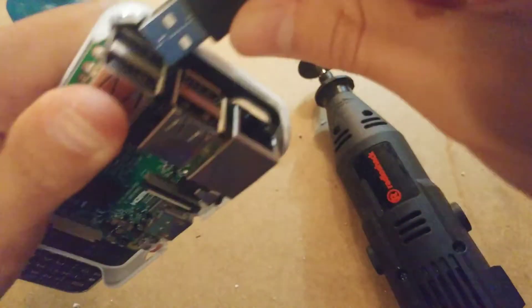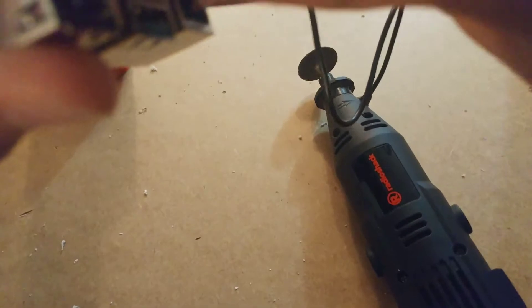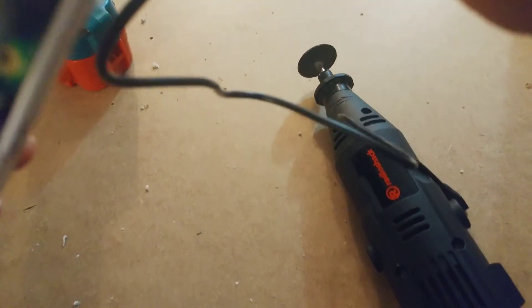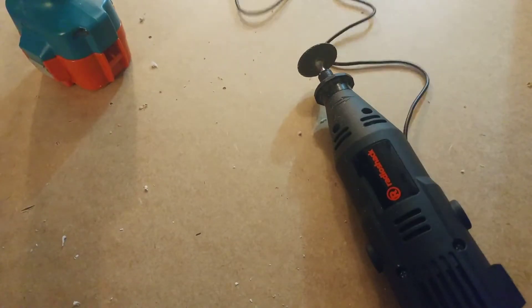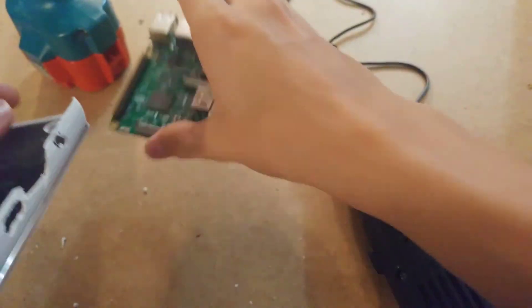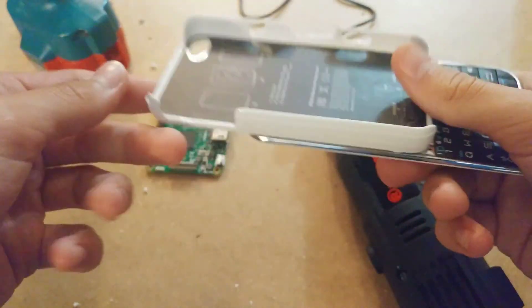I think it actually slid upwards as well when I slid it back into place. Yeah, it slid upwards a little bit. It's not as bad as it was before, but that's pretty good — it's probably making a connection; it's at a very, very slight angle. I think I'm going to leave it at that. I might grind it down a little bit, but I'm not going to bother filming that. I just wanted to quickly film this to say I have a Pi, I have the case, and that is all.